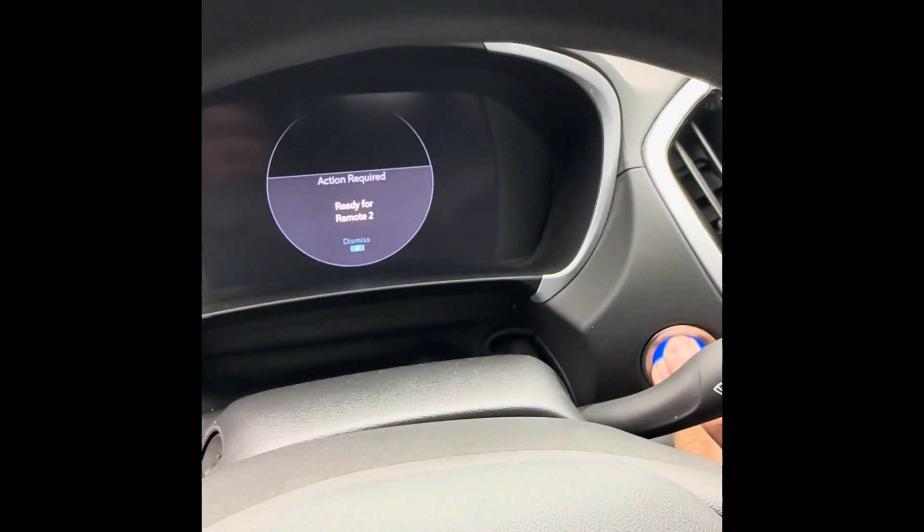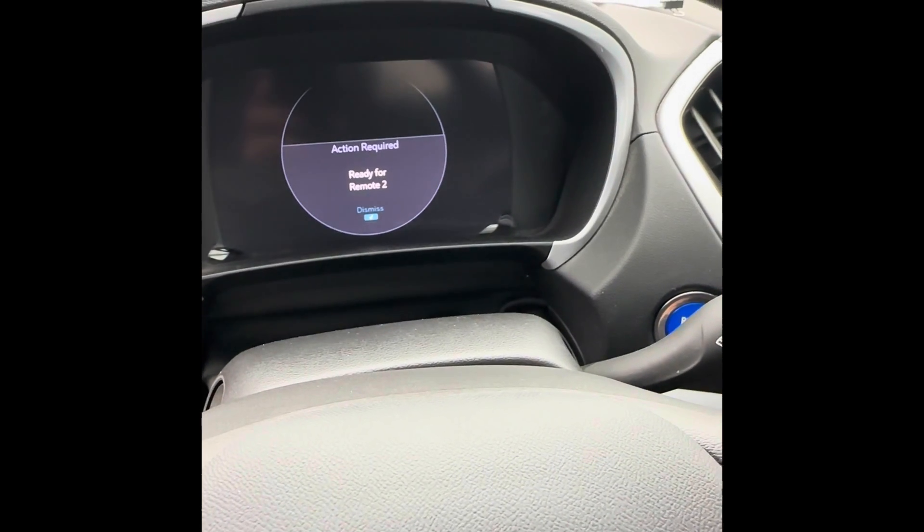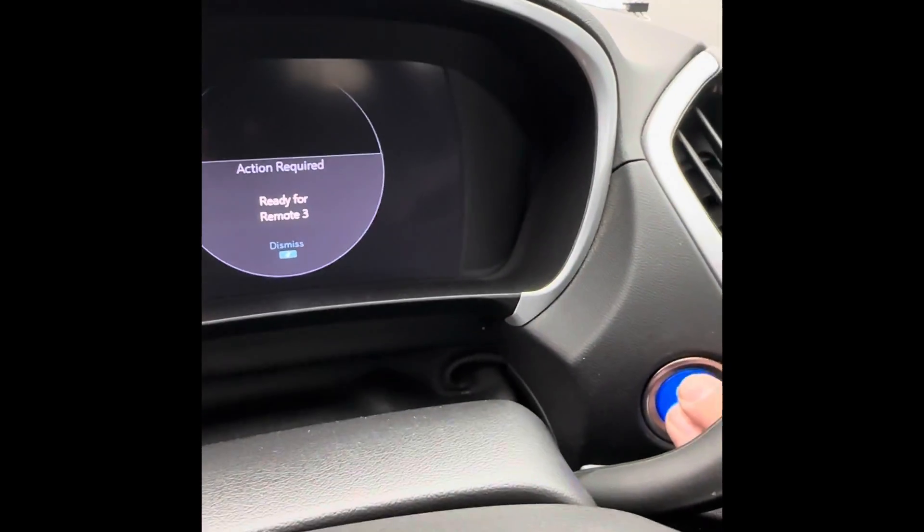Take the original remote out and grab your brand new key out of the bag. Place the new key onto the transmitter slot. Hold the button for two seconds: one Mississippi, two Mississippi. Let go — now it says 'Ready for remote three.' Since we're done adding remotes, we don't program any more.